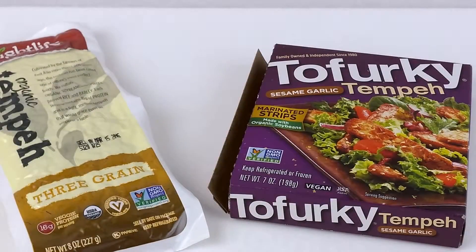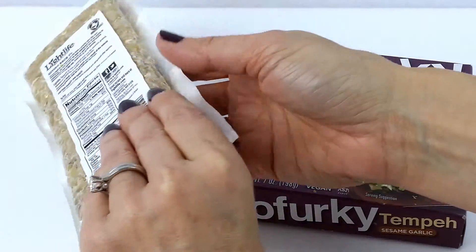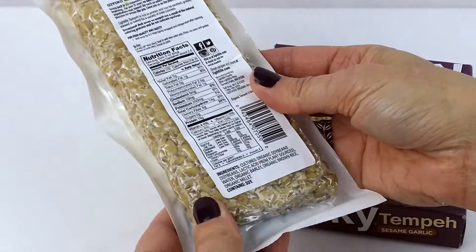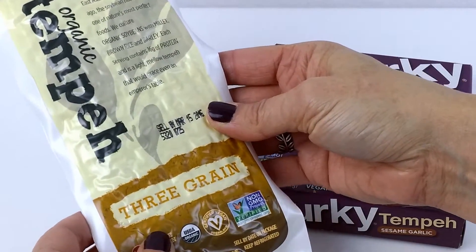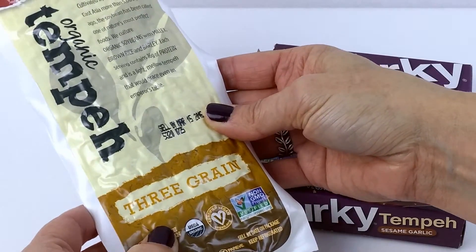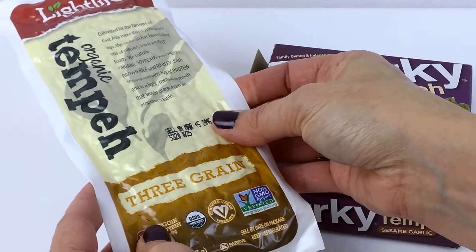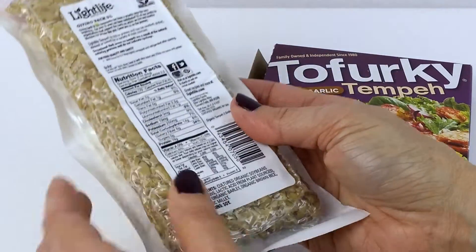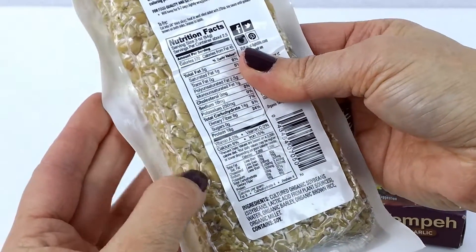Now I want to show you how it's packaged and exactly what it looks like up close. I have two different types here to show you. The first one is sold in cake form or a block. This particular one is actually three grain tempeh — it also has millet, brown rice, and barley. So you can buy it as just tempeh or mixed with grains. You can actually see the compressed soybeans right there.